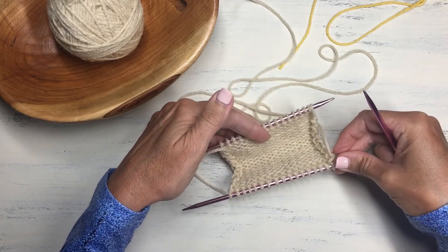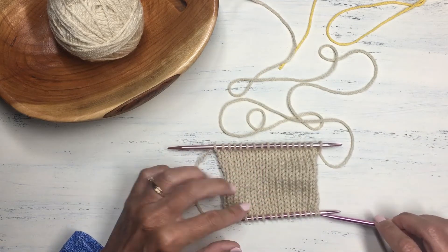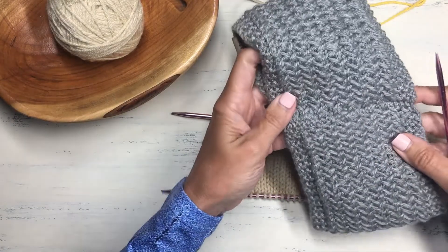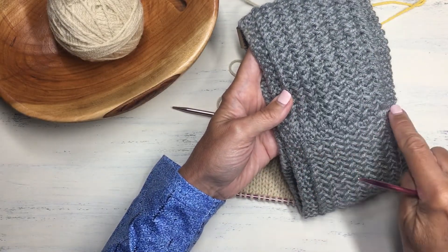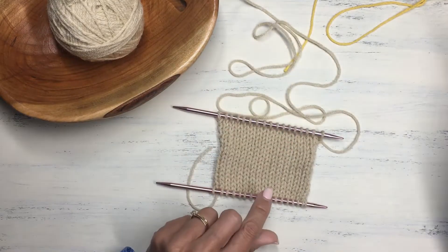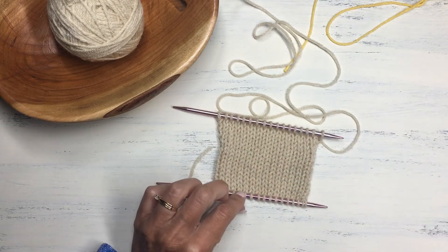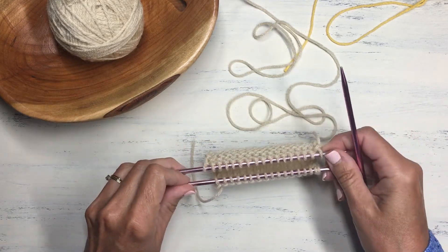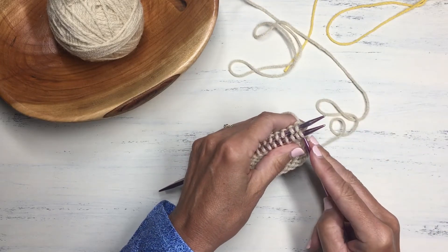Another thing you can do with a provisional cast on is seam together and bind off your knitting all in one step. For example, if you're knitting a headband — I knitted one here and manually seamed the edges together after binding off, which leaves a visible seam. But with the provisional cast on, you can achieve an invisible seam by using the three-needle bind off. Once you have your cast on stitches on a needle, fold the piece with right sides together.